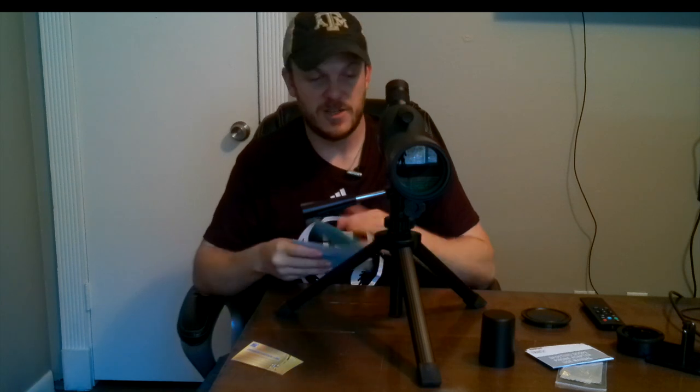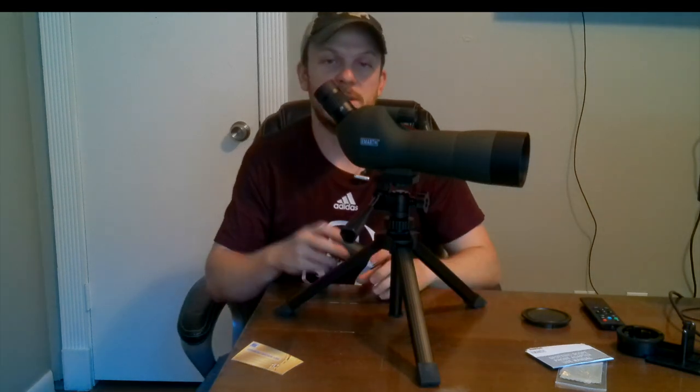It looks like this part is just for the sun shade. There's not really much to the instructions — pretty much just figured it out by looking at it. If you know binoculars or spotting scopes it's pretty straightforward: the zoom ring, the focus ring, and the sun shade — that's about it. The twist cap I really like and the end cap is nice too. Only thing I wish it had is something to tether the cap so you don't lose it.